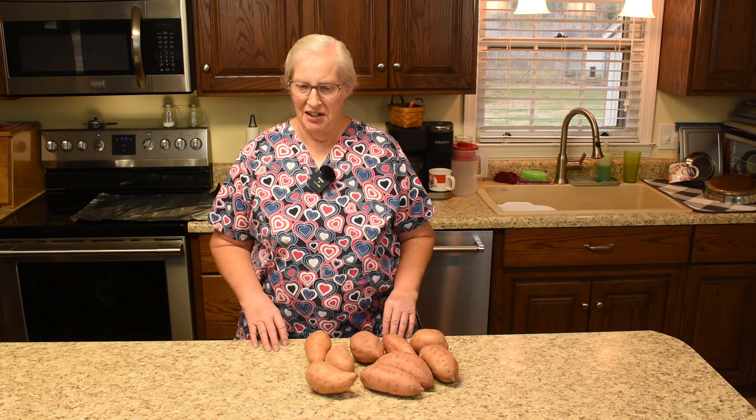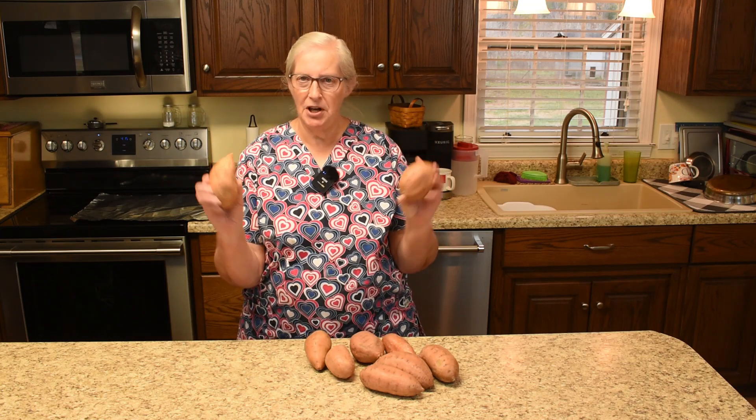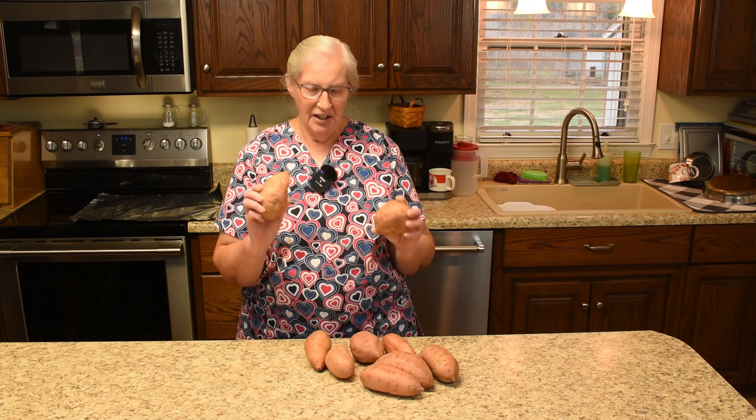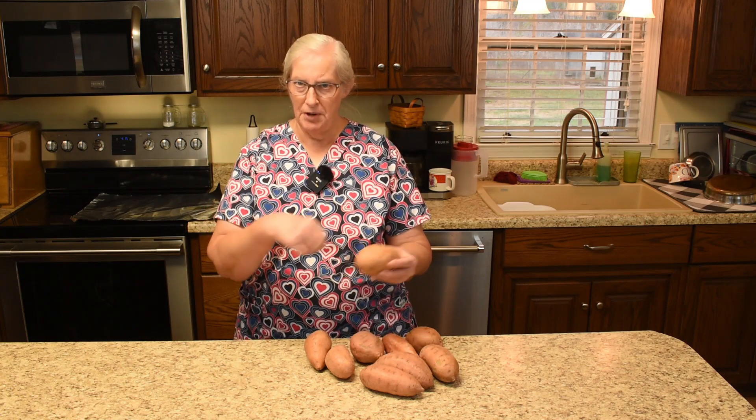Howdy folks and welcome to Hershberger's Miracle Homestead. I am Martha and sweet potato souffle is on the agenda today. We have to get sweet potatoes softened so we can mash them for the souffle. There's one of two ways you can do it: you can peel them, cut them in cubes, cook them on the stove, drain the water, and mash them — or you can do it as a baked potato.